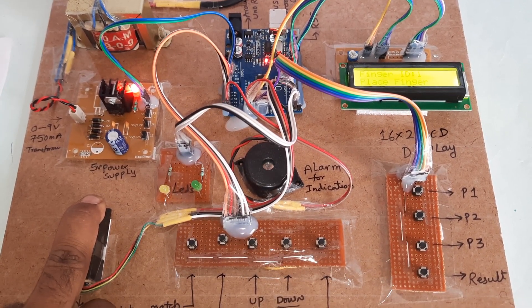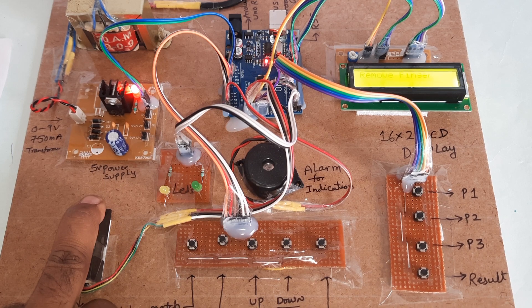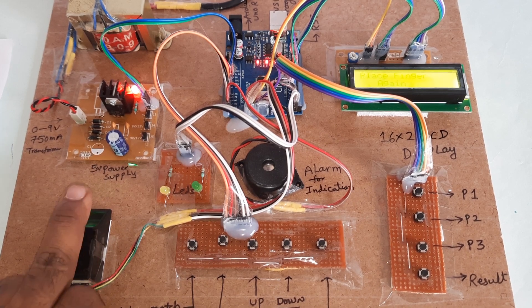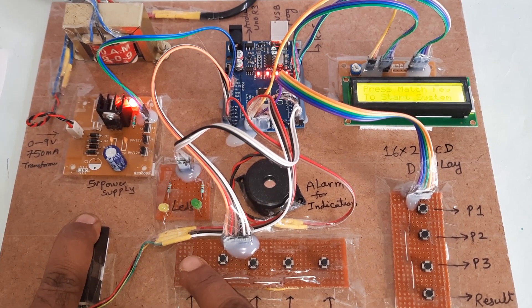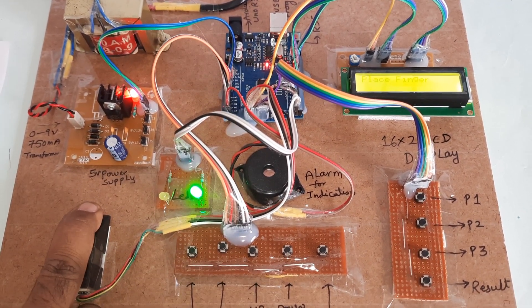Then OK — place the finger. Image taken. Remove the finger and place the same finger again. Stored successfully. Then press match to match the finger.